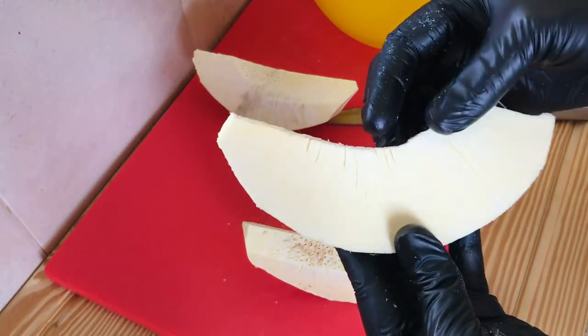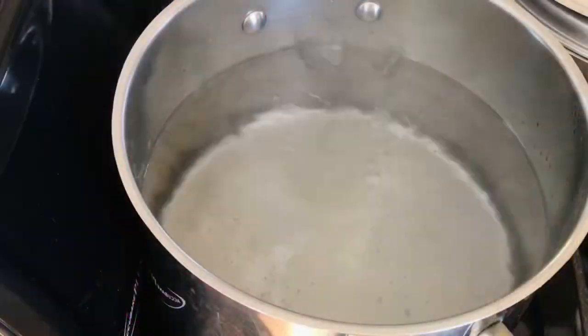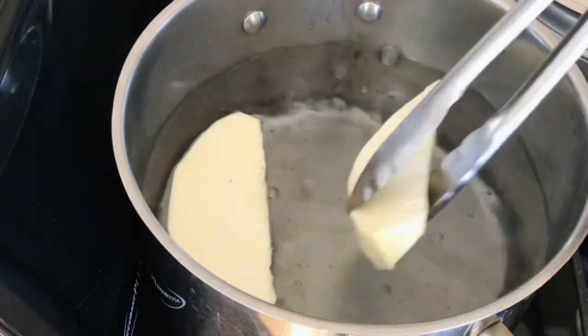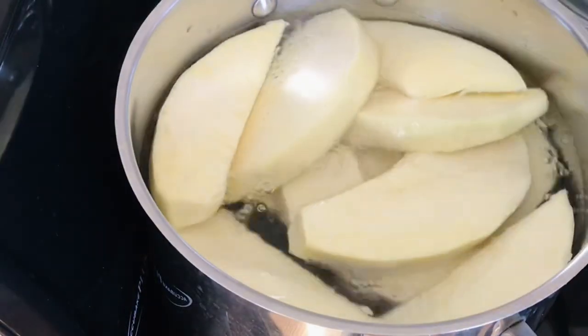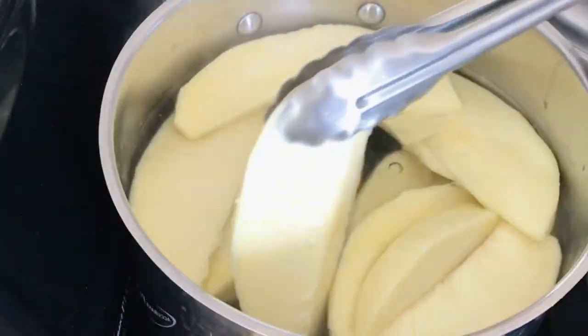Once the water boils, remove the breadfruit from the salt water and place it into the pot of boiling water. Boil for five to eight minutes.